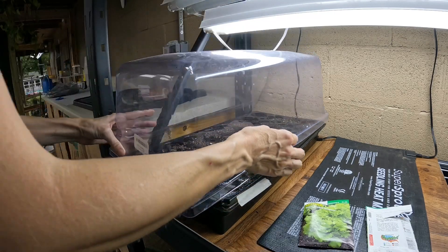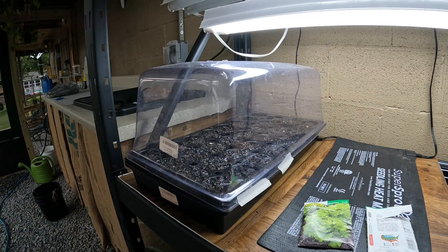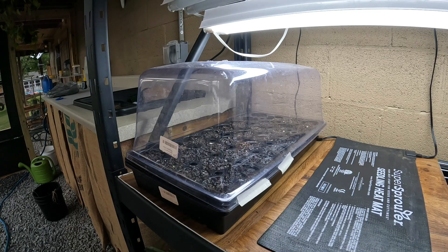I'm going to put a cover over here to retain moisture, leave a light on them for 16 hours, and we'll see what they do. It's saying seven to ten days for seedlings to emerge.